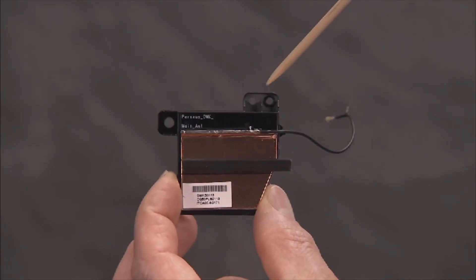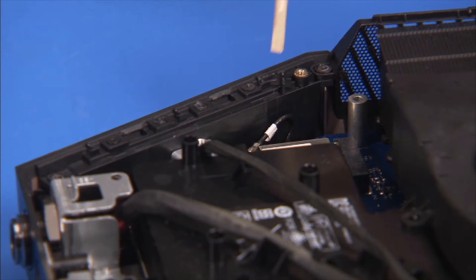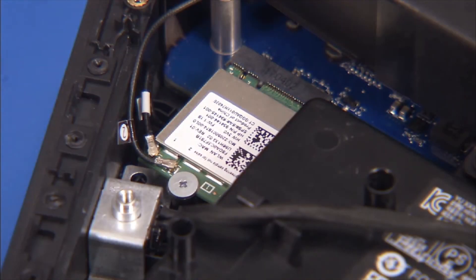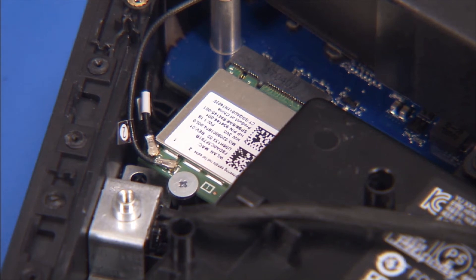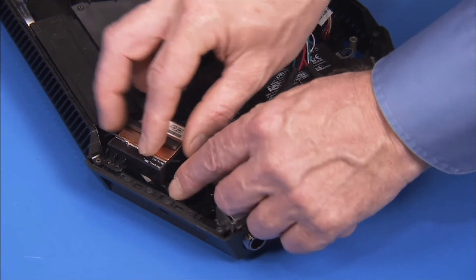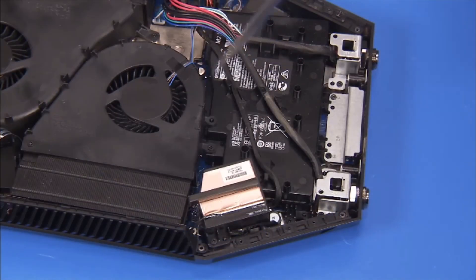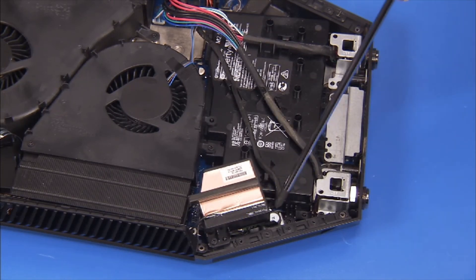There is a small hole on the main wireless antenna bracket that fits over an alignment pin on the chassis. To replace the main wireless antenna assembly, first carefully reattach the antenna cable to the wireless LAN board. Align the hole on the bracket over its alignment pin, then secure the main wireless antenna bracket to the unit with the black Phillips No. 1 system screw and the silver wide-head Phillips No. 1 screw.